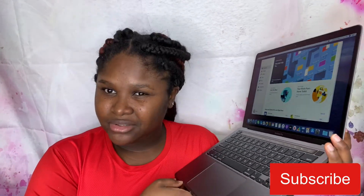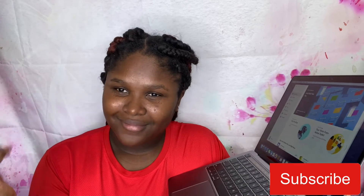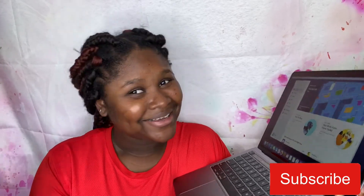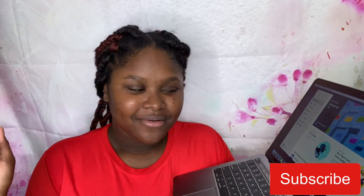I'm just gonna download some stuff on it, like editing software, then we get started and use the laptop. Right now I'm gonna end this video here because I don't know anything about it yet — I need to study it. I just wanted to show you guys the unboxing and how it looks. Let me study it, learn how to use it, then I'll come back and tell you guys if you should get it.